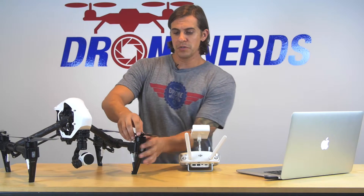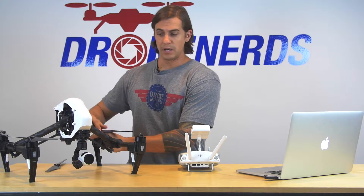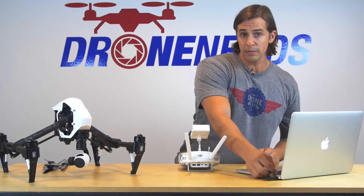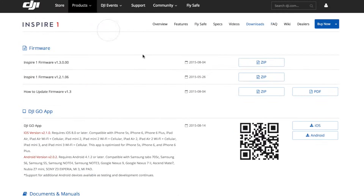The first thing you're going to do is take the props off, because they will kick a little bit while it's doing the update. Once you've got those off, you're going to take the memory card out of the camera and put it into your memory card reader. Then go to dji.com and download the firmware for the Inspire.